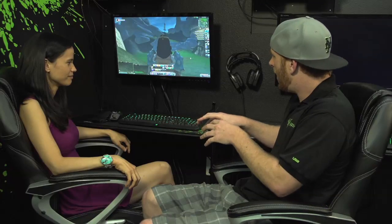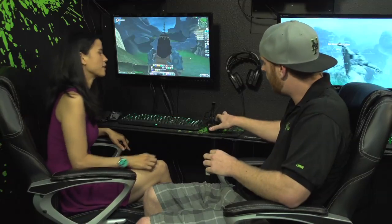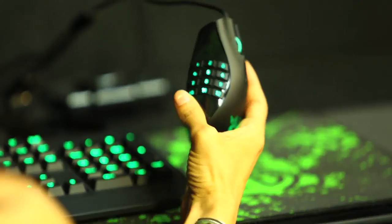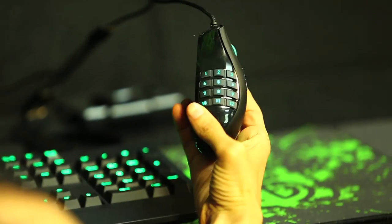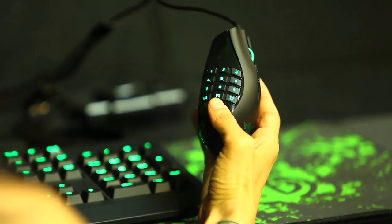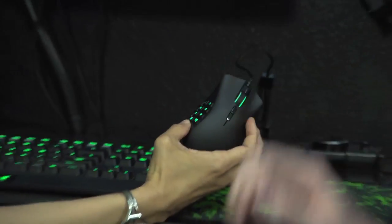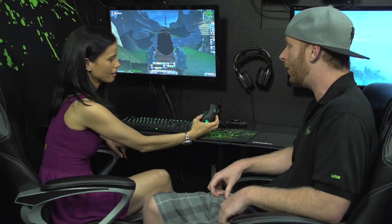So Sandy, we have our MMO setup going right now. We have our Naga MMO mouse. The cool thing about this mouse is it actually has 12 side buttons. It's actually designed to look like a telephone so your memory will know where all those buttons are. You combine all your spells, potions, hotkeys, macros — anything you want — using our Synapse 2.0 software right onto the mouse itself. So you almost don't need a keyboard with all those buttons when you're playing your favorite MMO game.